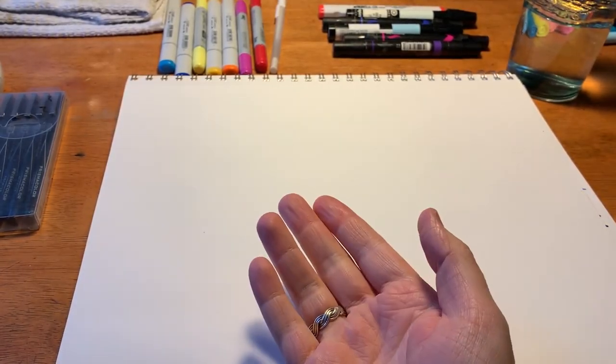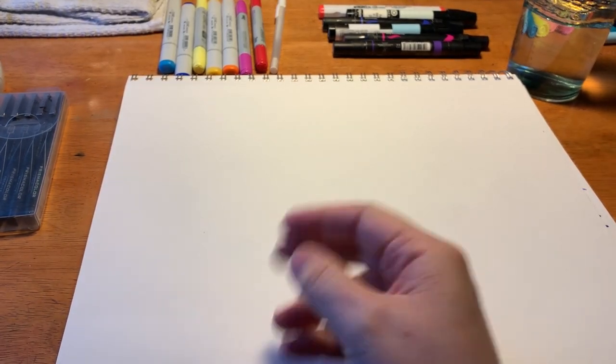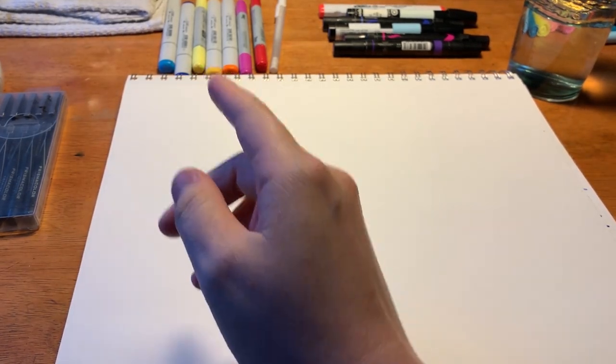There are multiple different types — maybe five or six even — but the two most common are alcohol-based markers and water-based markers. This simply means that the fluid the ink is suspended in is either water-based or alcohol-based.